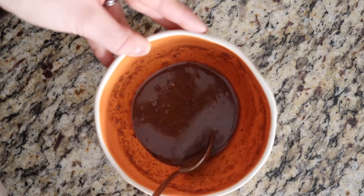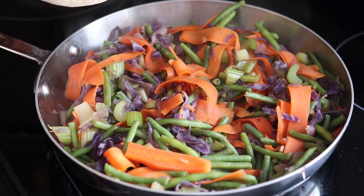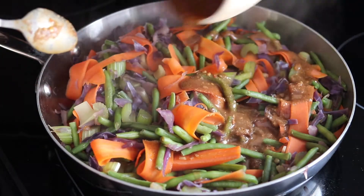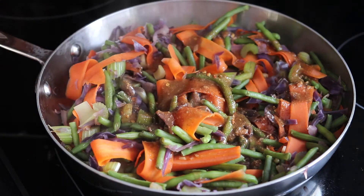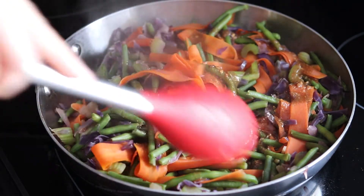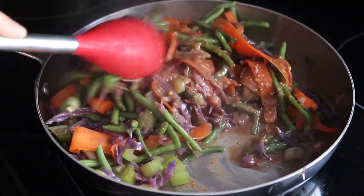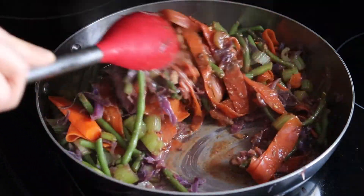Our noodles, tofu, and veggies are all done. I'm going to pour the sauce over everything now — this is what's going to bring all the flavors together. I'll mix this all up, put it on a plate, and lunch is served.